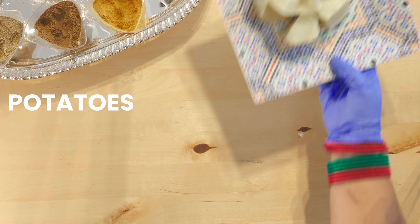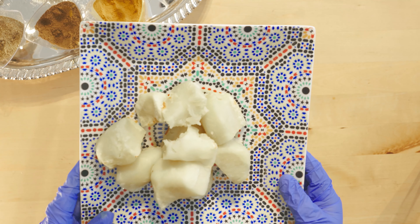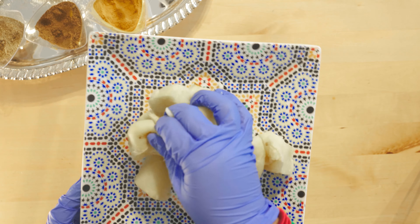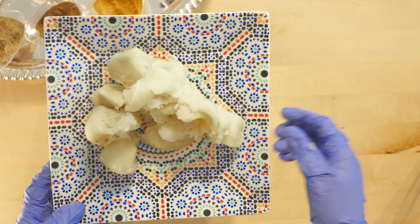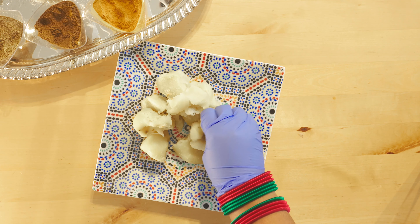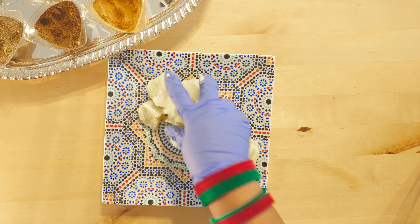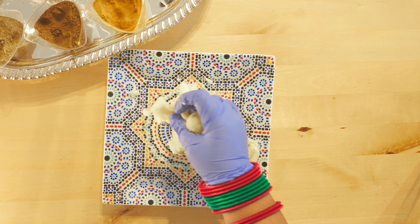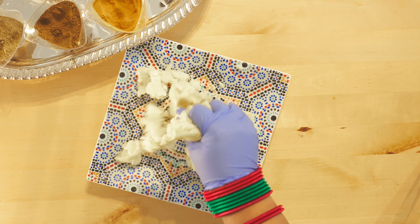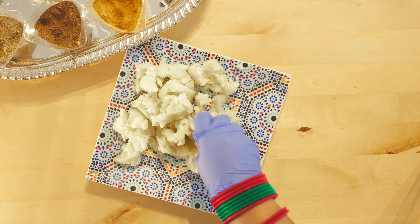In the meantime while we're waiting for the fish to marinate, I've just microwaved some potatoes, and I'll show you how to make the aloo bhorta. This is very easy as well — it takes literally two minutes. I'm just going to break the potatoes into pieces, slightly mash them up, and then add the ingredients.